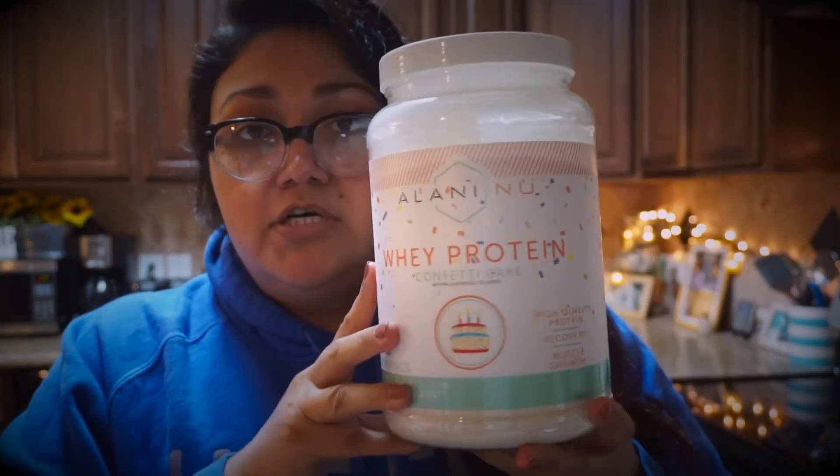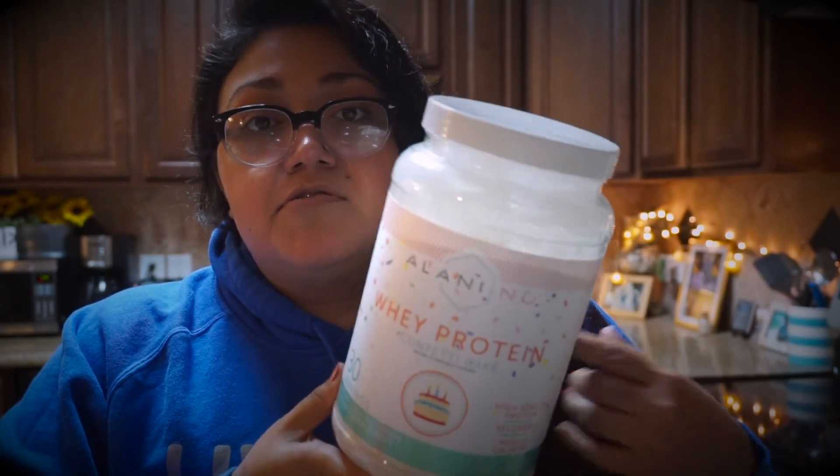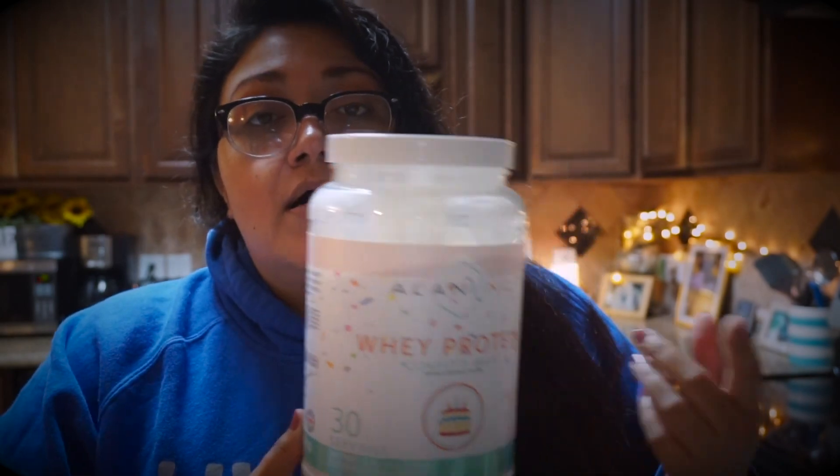Alright, to recap — I really love this whey protein. It doesn't taste nasty, it tastes so good, super sweet, yummy. And if you want a thicker consistency, I would suggest adding some almond milk or some regular 2% milk. You can even leave it in the freezer for a little bit, let it frost and then have it like that in the morning. Or just add ice cubes.